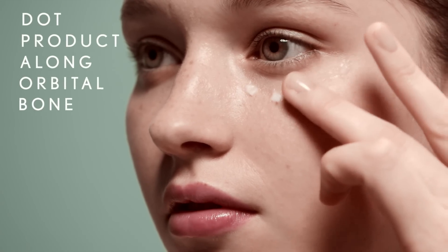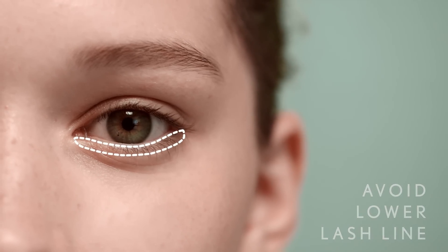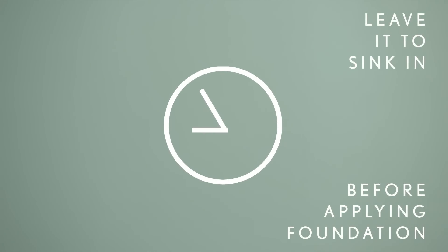Dot the product along your orbital bones and gently join the dots. Dab, don't drag. Don't go too near the lower lash line, as eye products will travel. Before applying foundation, leave it to sink in.